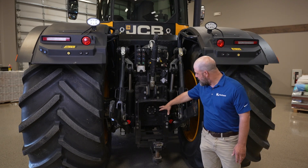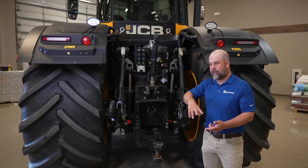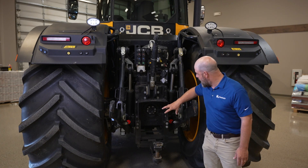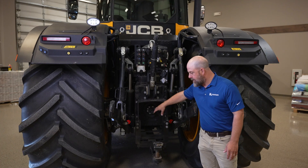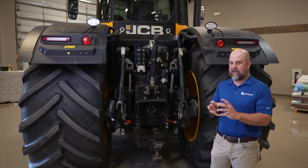Another thing that's different about the Fast Track is the PTO. You can put all three PTOs on it — 540, 1000, and Big Thousand. They're not actually slid inside there; they're actually just bolted on on the back side. The nice thing about that is you don't have any contamination inside the transmission housing itself.